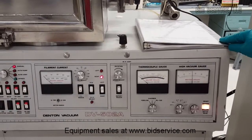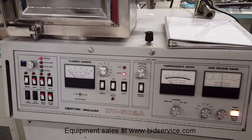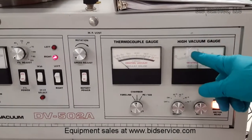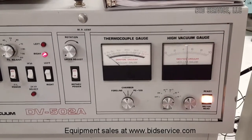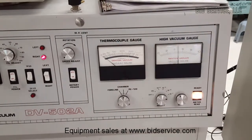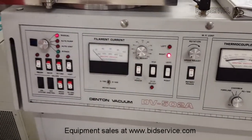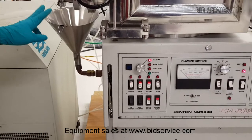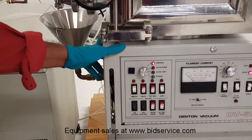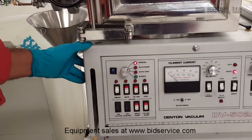Currently, the system was left pumped down overnight, and right now I am in the 10 to the minus 7 range — about 5 into 10 to the negative 7 core vacuum level. This vacuum level is without pouring any liquid nitrogen, so pouring liquid nitrogen will help, and the diffusion pump will pump it down to the lower 10 to the minus 7 range.